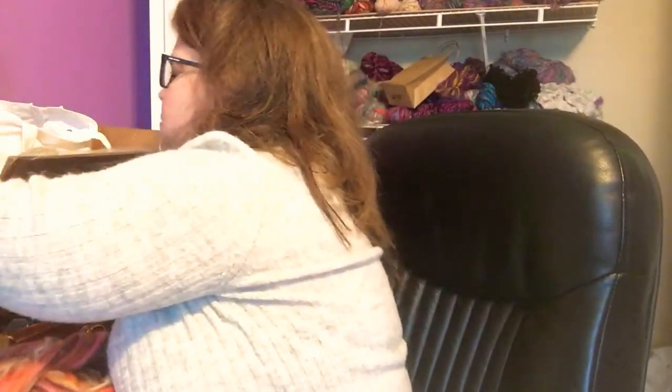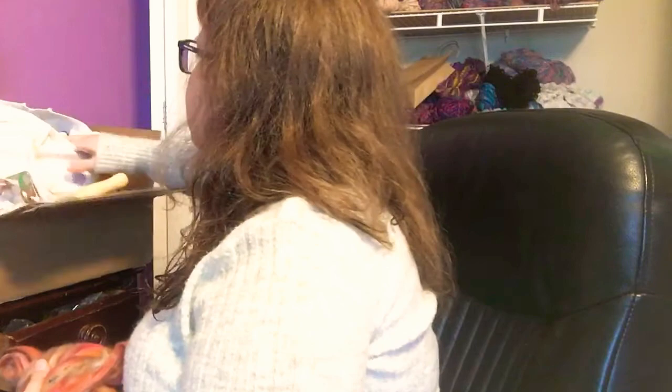This is going to be great for making some art batts, or definitely some art yarn, for fall. That'll be lots of fun. Thank you very much, Paradise Fibers. Or I could end up mixing the two of them together — sometimes it's fun to play around and mix things together.